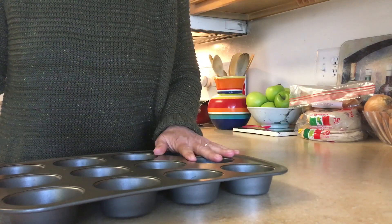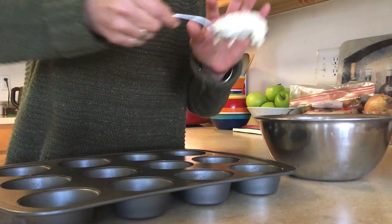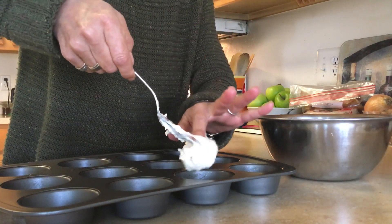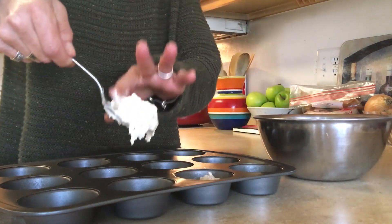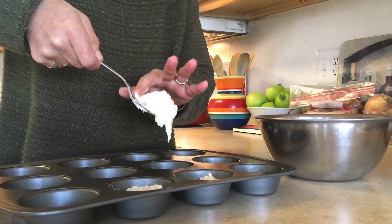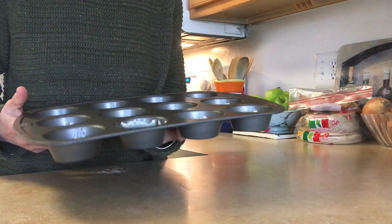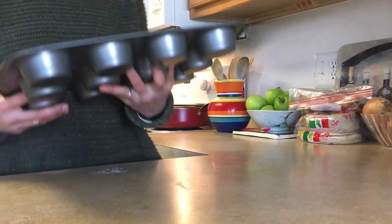Now take a muffin tin pan and lightly grease six of the muffin tins. With your clean hands, scoop six dollops of the batter into six of your muffin tins. Now place this into a 450 degree preheated oven for 12 minutes.